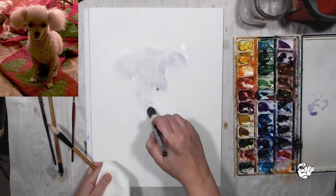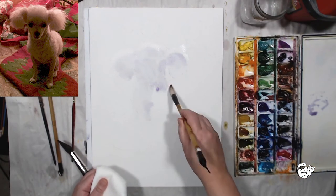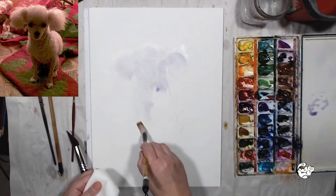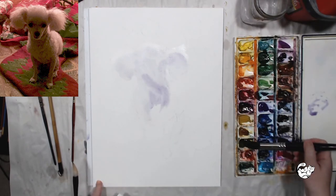I'm going to throw in different colors like purples, oranges, yellows, and greens, but it's very important to dilute them and use a very light wash.